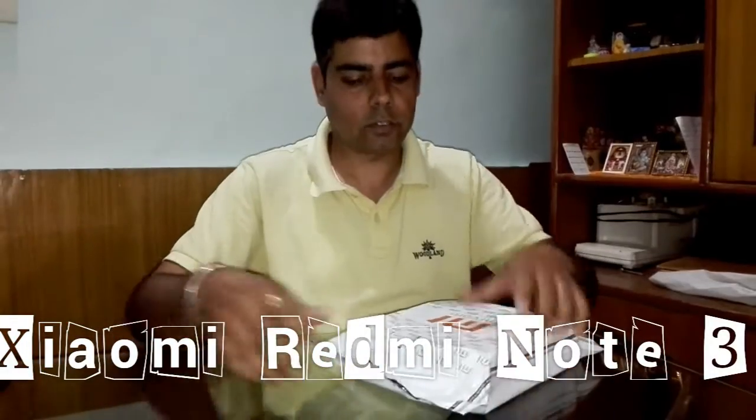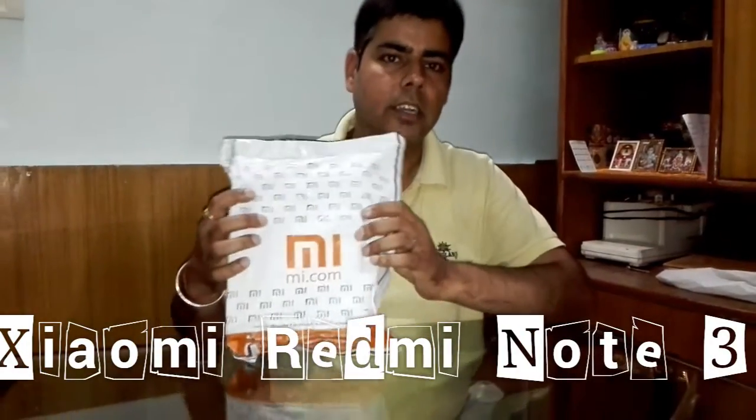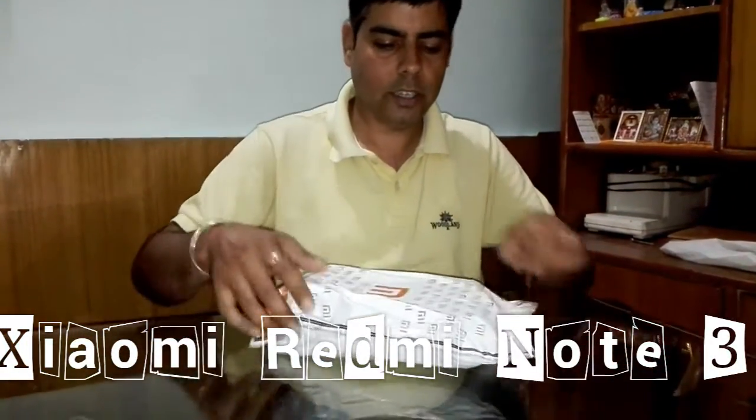Today we are going to do an unboxing and full review of Xiaomi Redmi Note 3, the Indian Retail version with 2GB RAM and 16GB ROM. We got it from Mi.com and the price we paid is Rs. 9999. I am going to unbox it in front of you.